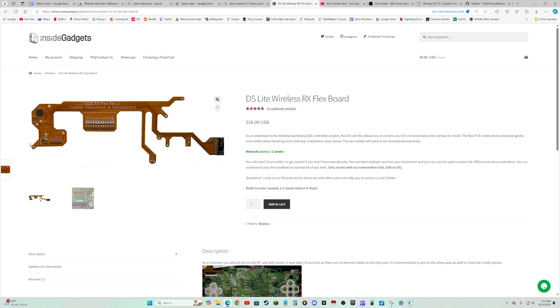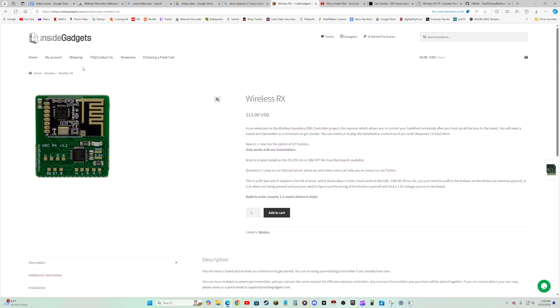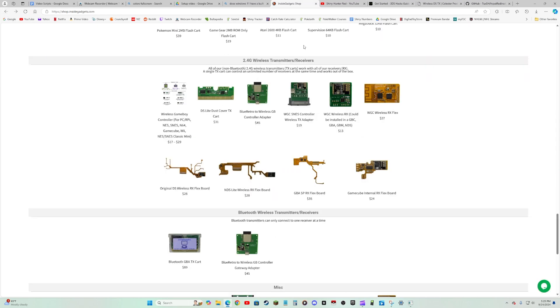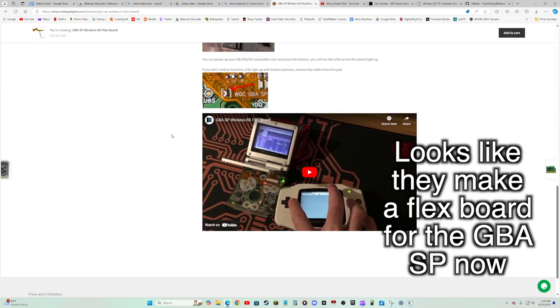Also, I should probably mention that this stuff is kind of expensive, but that's okay for me because I'm a big boy now, so I could spend big boy dollars. I ended up going with four of these flex boards for my DS Lites and four of these chips for my Game Boys. What these do is basically allow the Game Boys and DS Lites to become receivers, so if you have something to transmit a signal, they will pick it up.